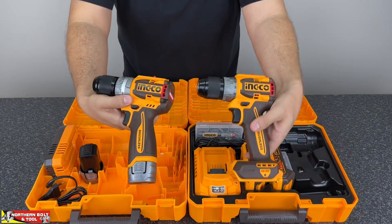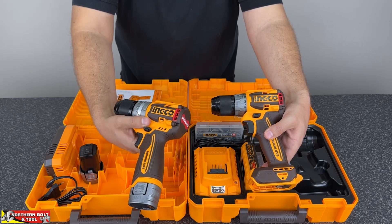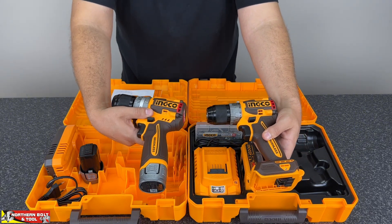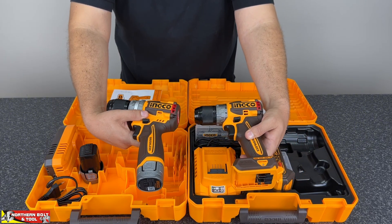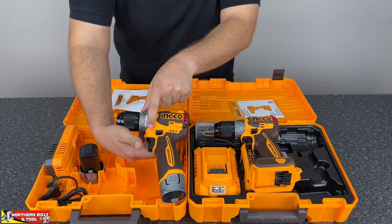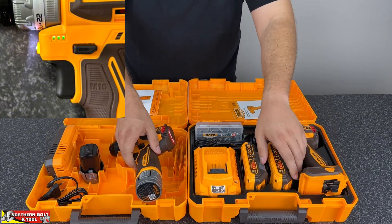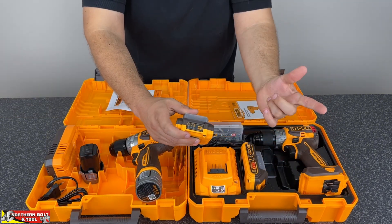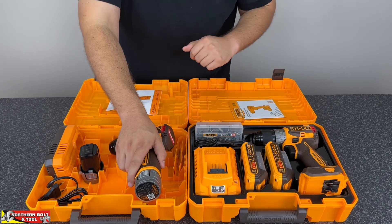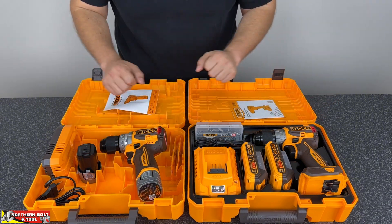The machines themselves look very similar except at the handle section. The top half looks pretty much identical. The 16 volt unit is an impact drill; the 20 volt is a non-impact drill, so unfortunately we won't be able to test that function. On the front of the 16 volt unit there is a battery indicator, whereas the 20 volt unit doesn't have that because the battery indicator is on the battery itself. But other than that, the specifications — RPM, torque — are all identical.